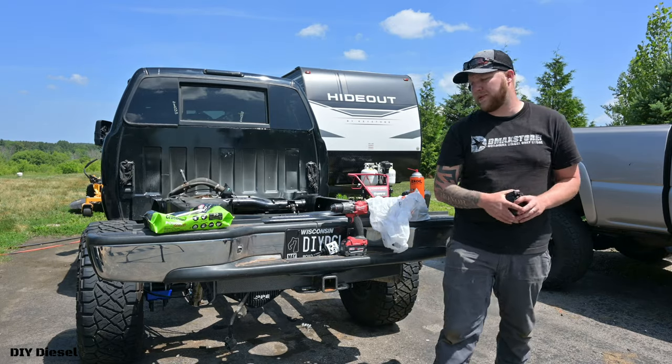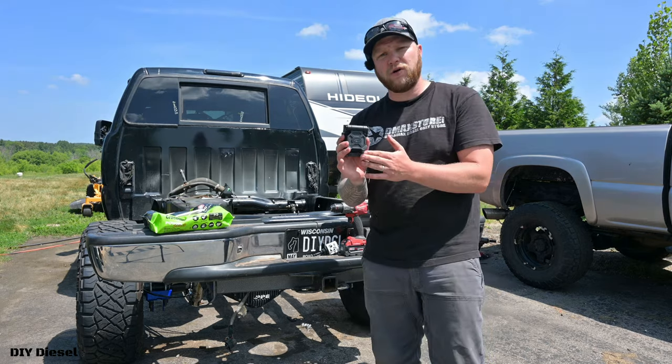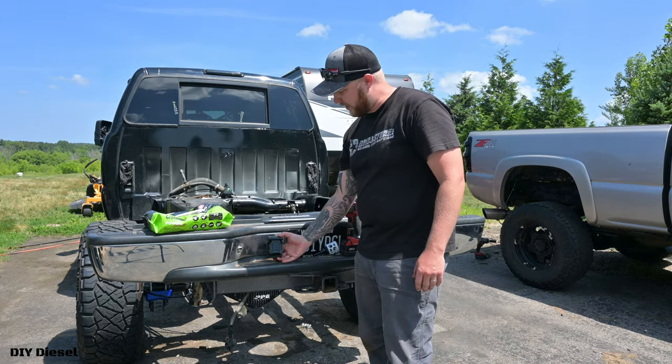Hey everyone, welcome back to the channel. Thank you so much for stopping by. Today we're going to be showing you how to install a seven plus four pin connector for your trailer harnesses to plug into.